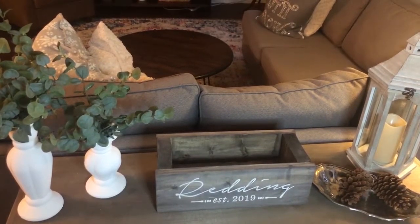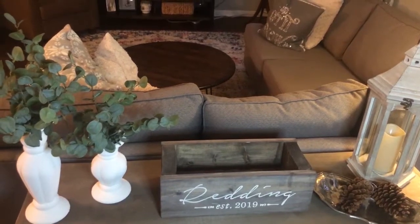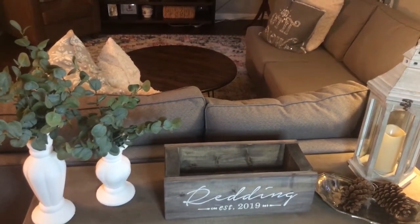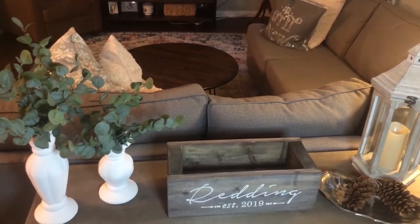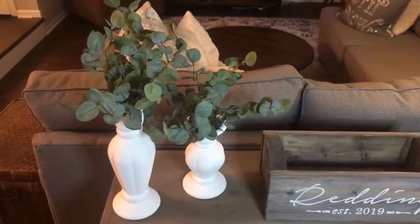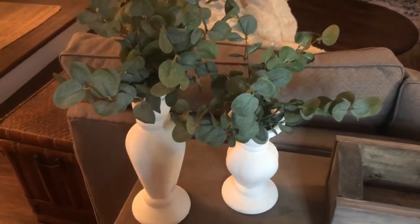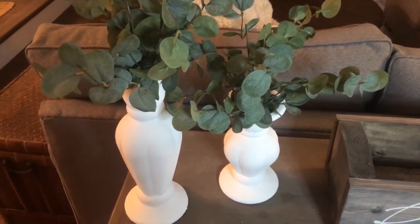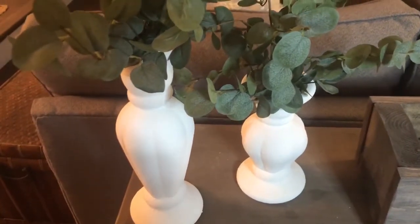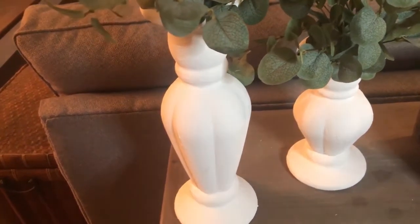I let the vases dry overnight and the next morning I styled them with a few sprigs of faux eucalyptus on our console table. For these particular vases, I wish I had applied a matte spray paint instead — that would have been a better finish for the style of these vases and a much quicker project. I do plan on trying the baking soda method again, but next time I'll pick simpler vases to achieve that boho style. Have you tried this trend out yet? Comment below and let me know how it turned out. Thank you for watching and don't forget to subscribe for more simple and affordable DIY tutorials.